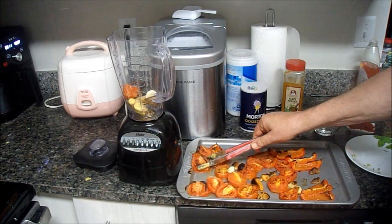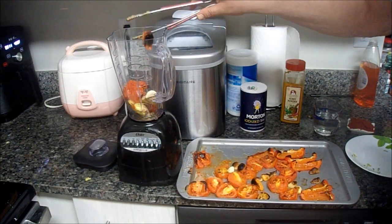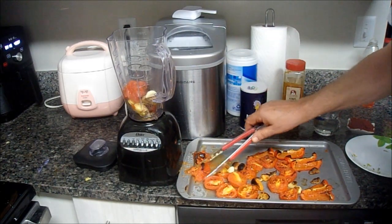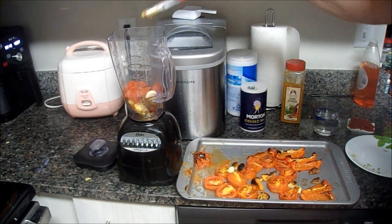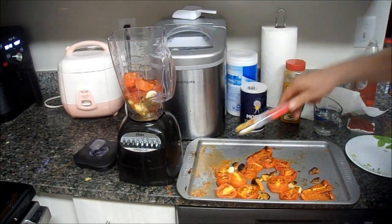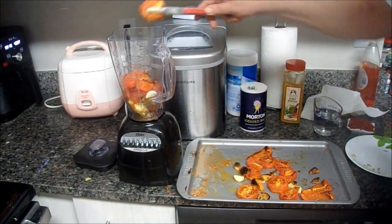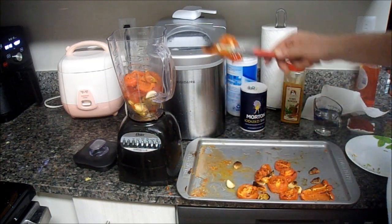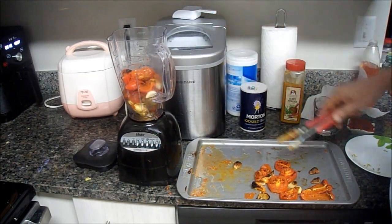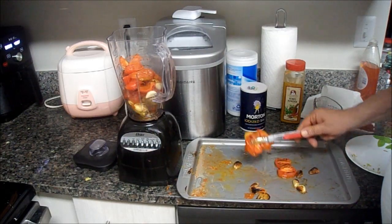Now I'm going to put in my tomatoes — nice and cooked off. Get all the peppers, garlic, and hot peppers in there. This is spicy. You can dial it down — you don't have to go with all these scotch bonnet peppers. But as far as I'm concerned, if it ain't hot and spicy, I probably have no interest in it.